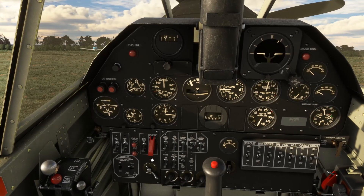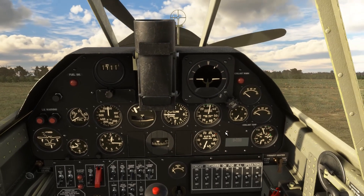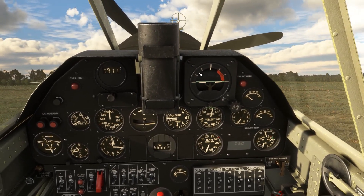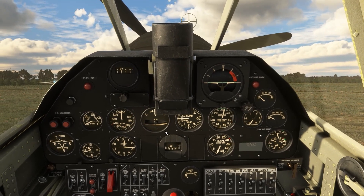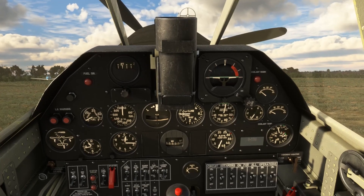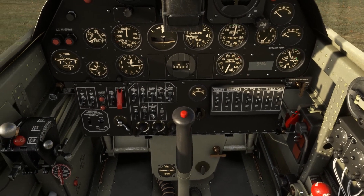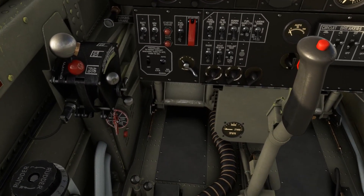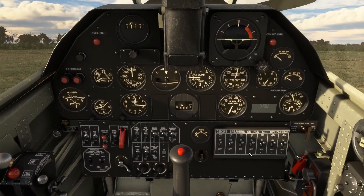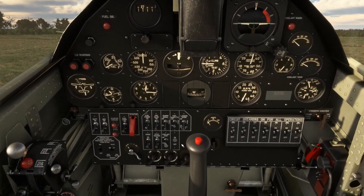The starter switch cover is checked closed, carb heat set fully cold. The attitude indicator is caged — though caging it also seems to cage the turn-slip indicator, which seems a little strange. Cowl flaps are selected fully open. For the start we'll come to the rear wing tank on the fuel selector. Throughout, the sounds are really good on this add-on — especially the cockpit controls and the engine sounds, which you'll hear in just a moment.